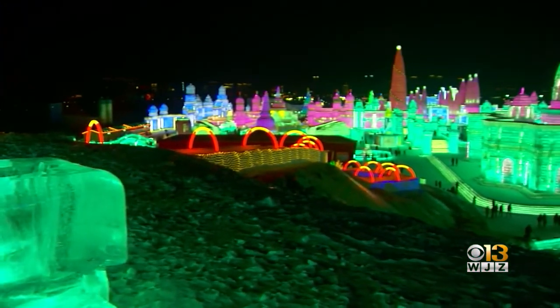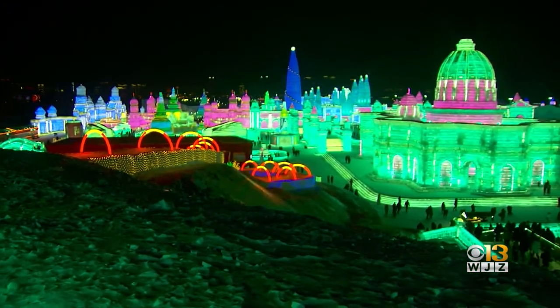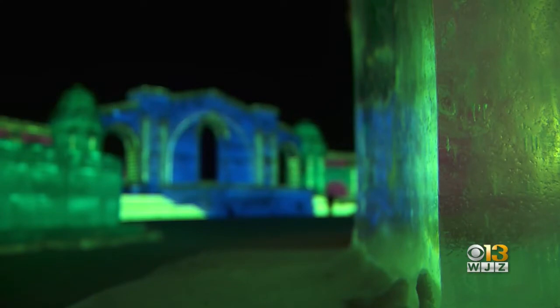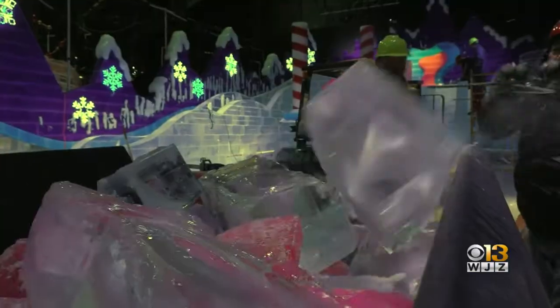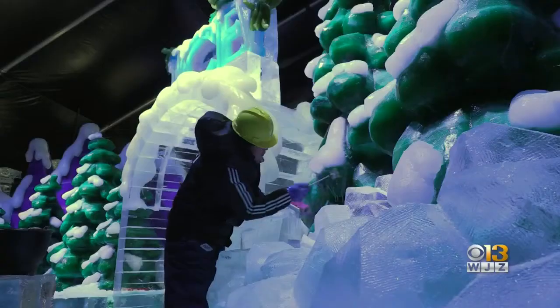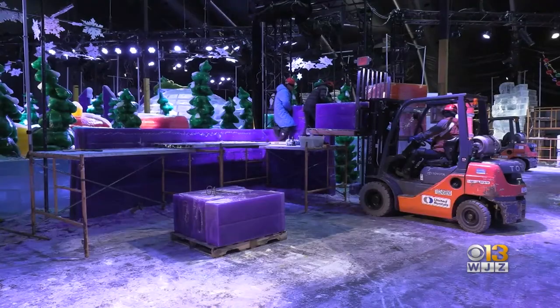I carved several beautiful ice sculptures for the Harbin Ice and Snow Festival. It was amazing. I live in the hometown of Ice Building. Ice lanterns originated in Harbin and bring happiness and beauty all over the world. The idea was to take the Harbin Ice Festival and bring it to America.